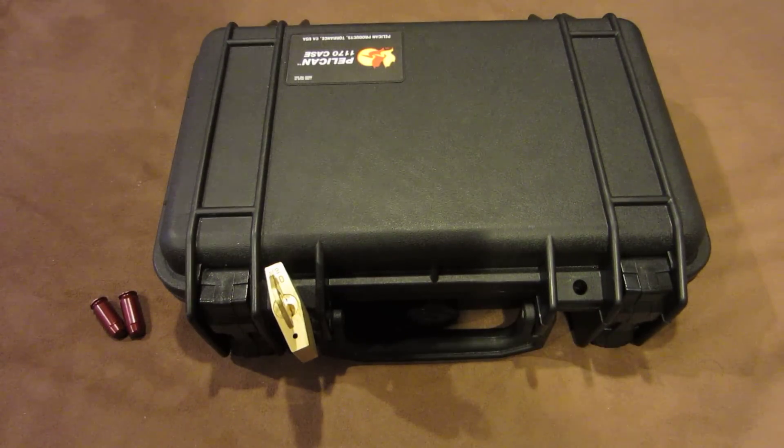Hey everybody, in this video I'm going to be talking about something that people get extremely passionate about it seems, and that's my favorite handgun, the SW99.